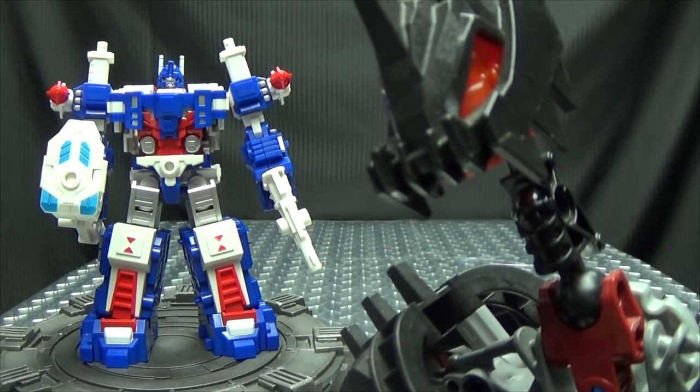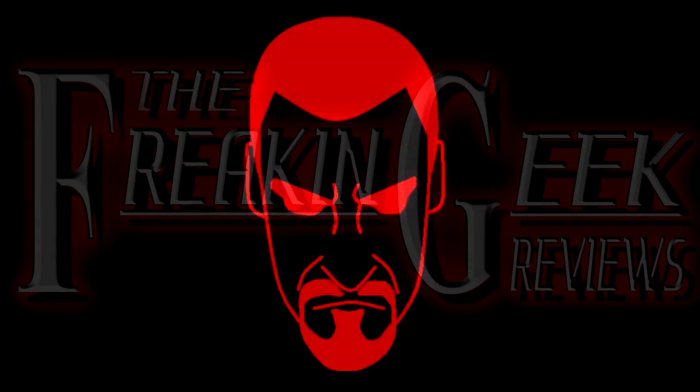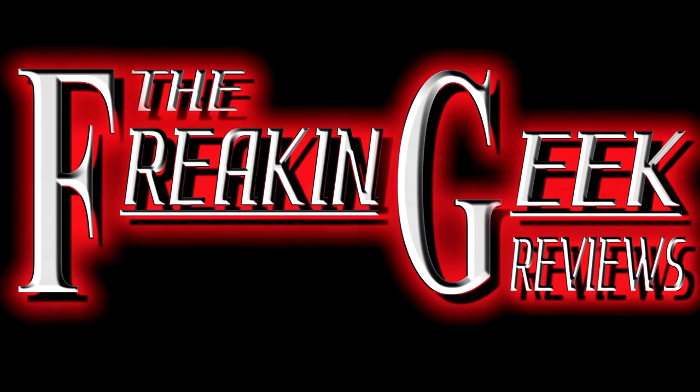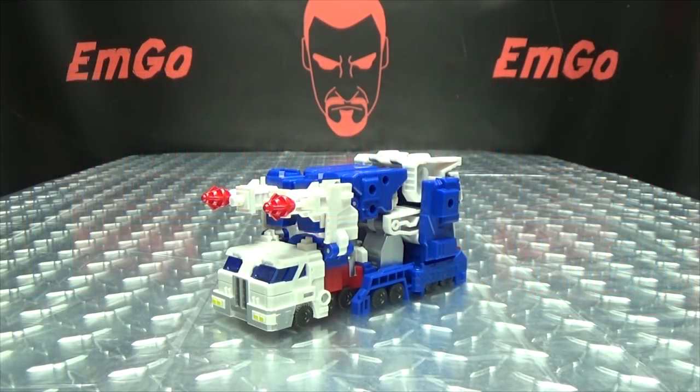The Hammer Man is back! Hey, what's up my peoples, Emgo here, the freaking geek himself, and today we will be reviewing the Mechfans Toys Ultra Magnus.